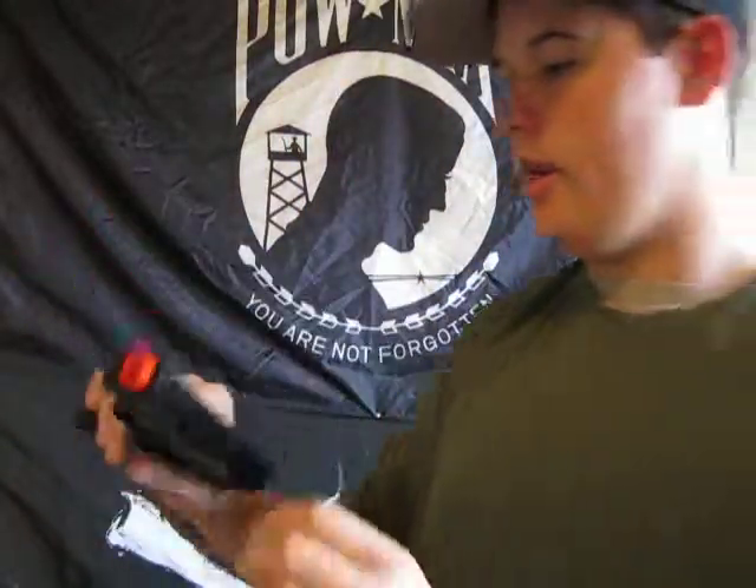It's got your average AEG plastic on the outside. Really durable. Not metal. The slide might look metal, but it's not metal.